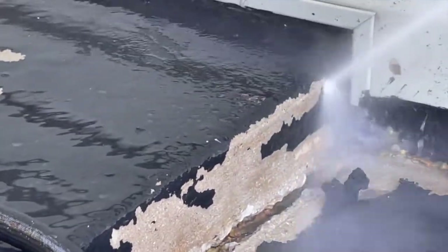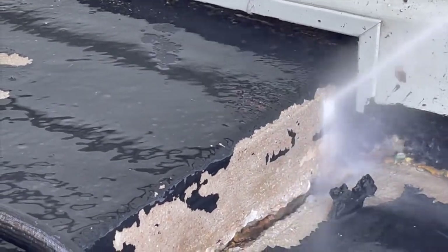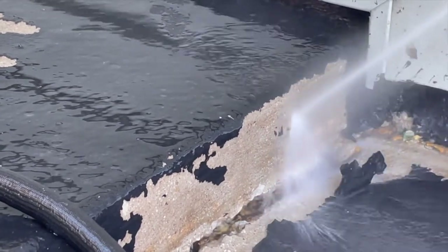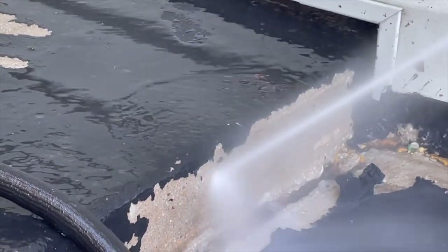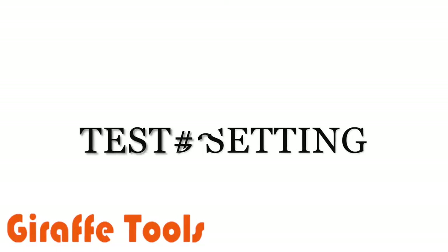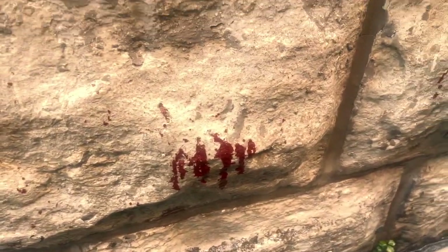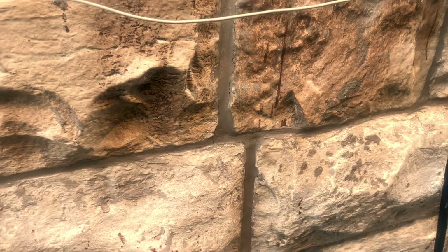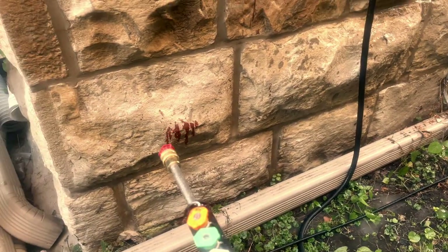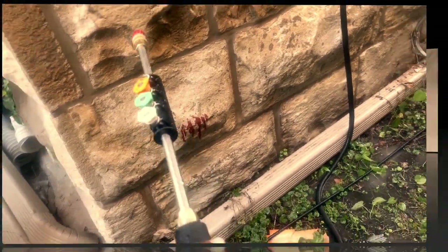Test number two — this is the strongest setting, which is the red one, and I cannot believe it was ripping off the paint from this bad paint job I did. I was going to take a scraper to remove the paint, but this power washer did the job and I'm so impressed. I'm now going to try to film it on some paint on this brick that I'm trying to get out — though the water splashes so much it's hard to record at the same time.